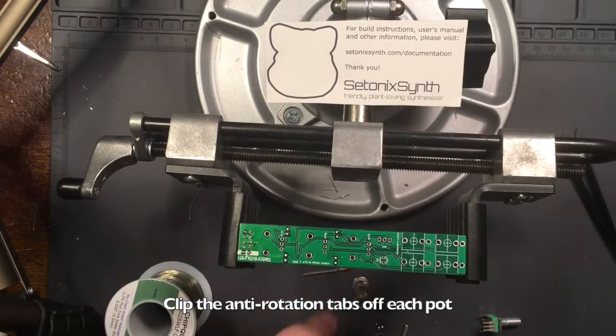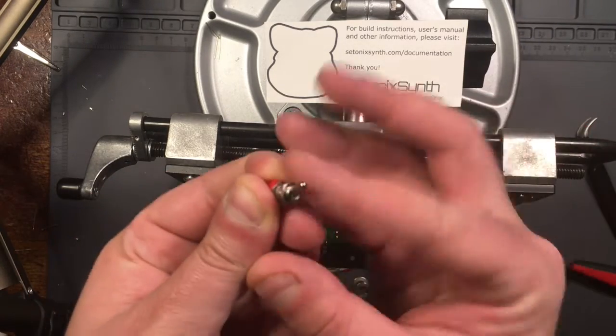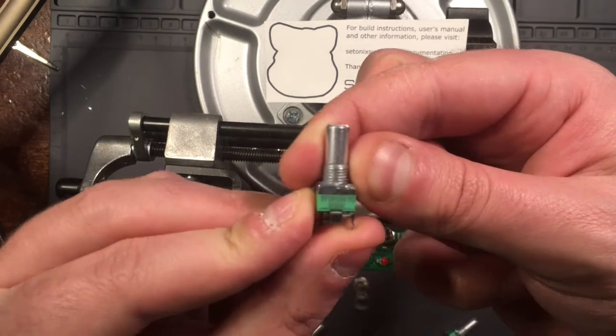Now it's time to prep the front panel hardware. Clip the tabs off the potentiometers and put one nut on the switch. Put all hardware in the appropriate place, but don't solder anything yet.